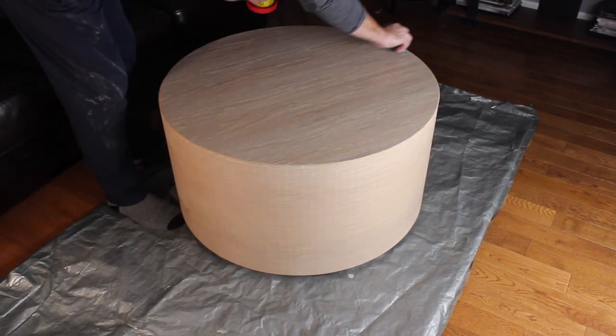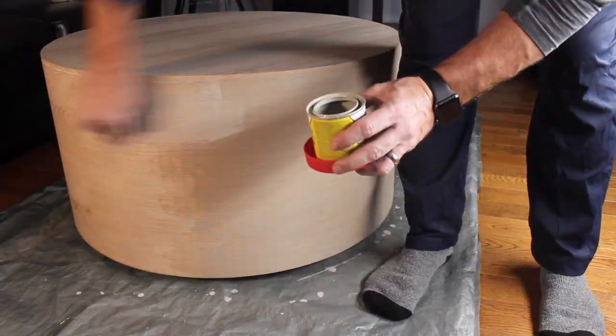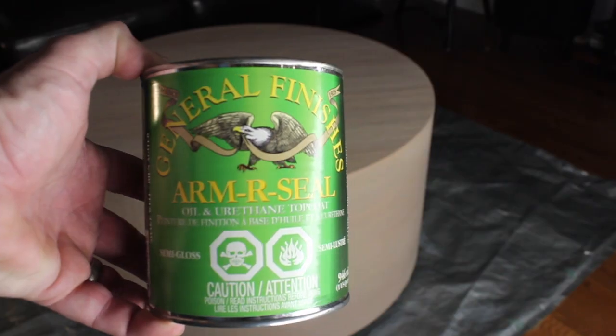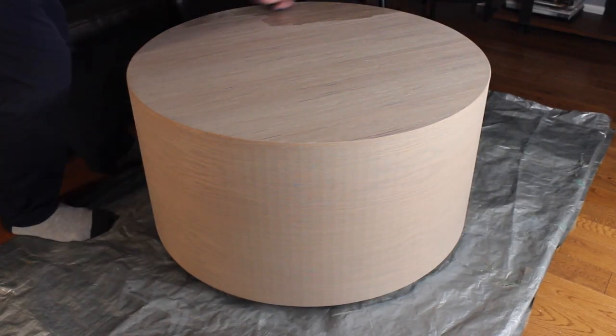And then on to the fun part — a little bit of stain and some finish, and we're done. Thanks for watching my video. I hope you'll consider hitting that like and subscribe button. I'm new to YouTube and I'm trying to grow the channel, so any support you can throw me would be wonderful.